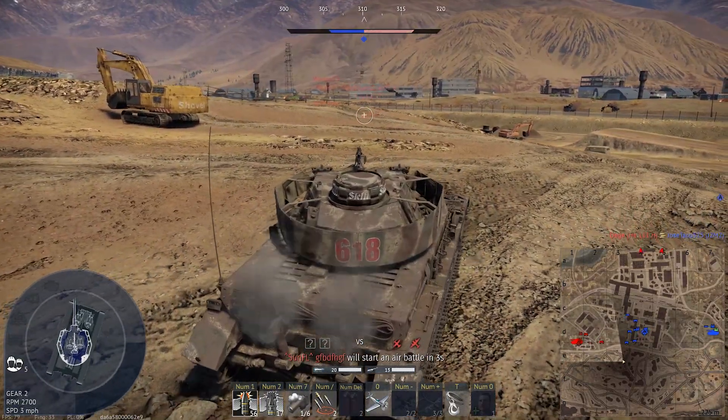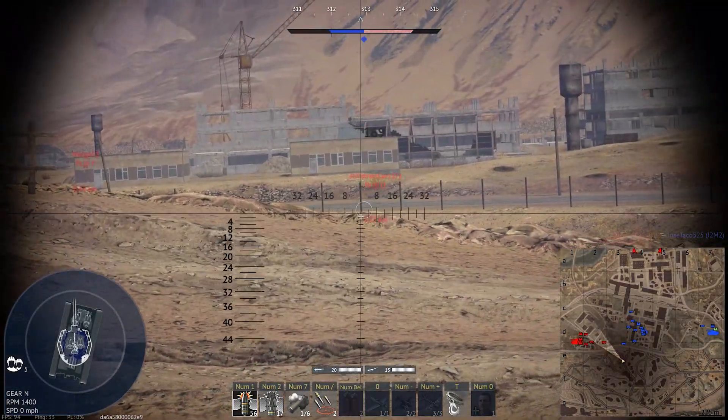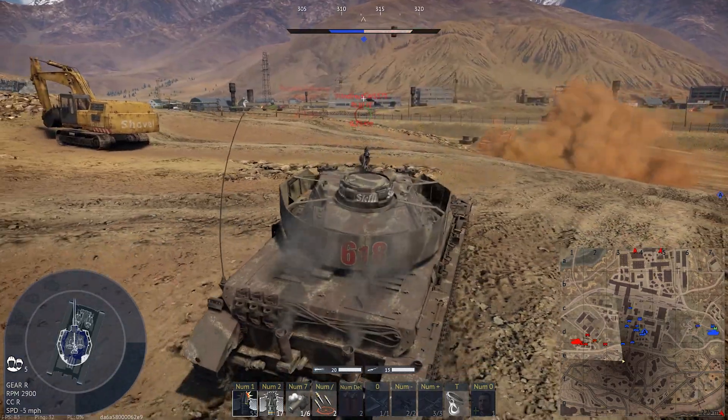I don't have the gun depression. Dang it. Missed the opportunity to get him and then I missed the shot.